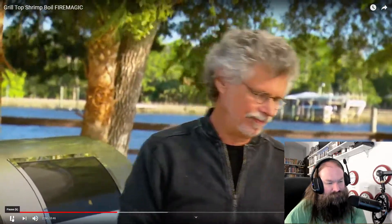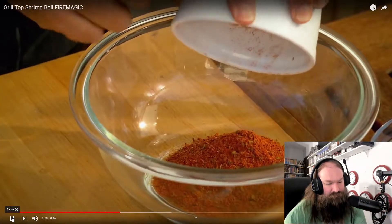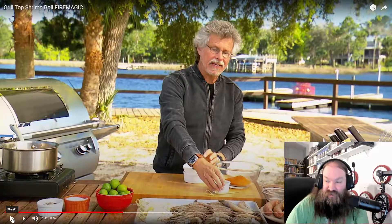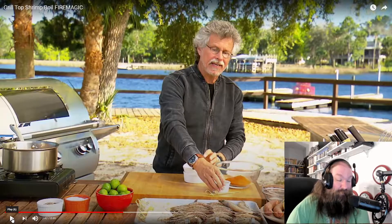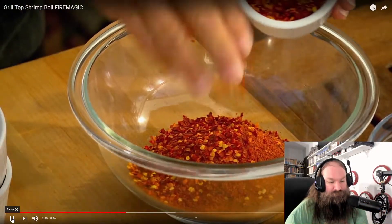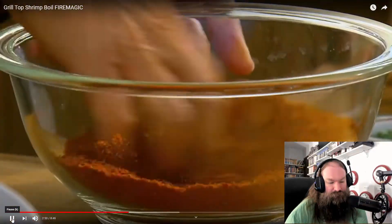Now let me show you the rub. It consists of equal parts Cajun seasoning and seafood seasoning — so Old Bay and whatever Cajun seasoning you happen to have at your fucking grocery store — and hot pepper flakes for spice. Obviously don't add more than you mean to. Now mix the ingredients with your fingers.